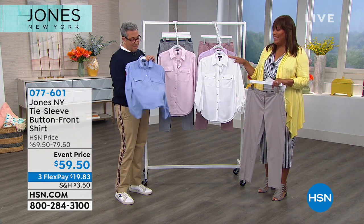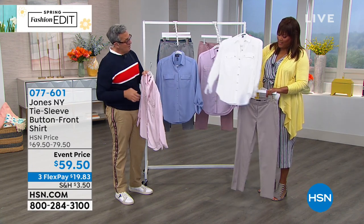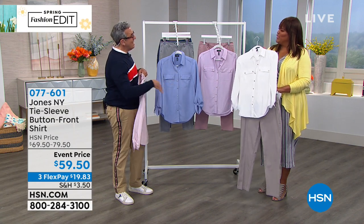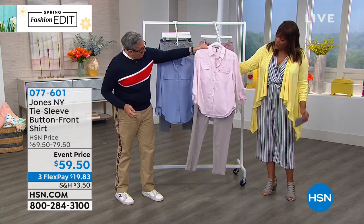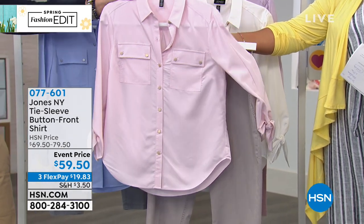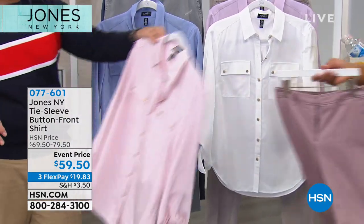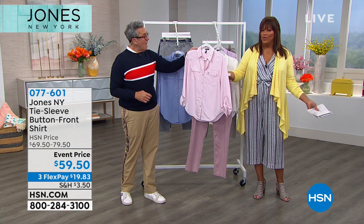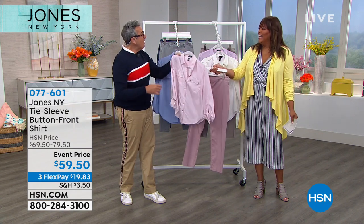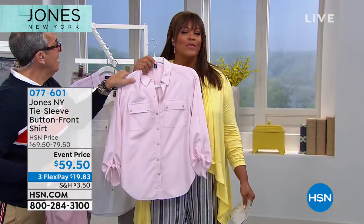The dark bisque pant with the crisp white shirt looks clean and all neutral. The pink shirt with the mauve pant is beautiful — monochromatic and very elevated. All these dusty pastels go with every single color in the line. It's easy to put outfits together — you can even go back and watch this presentation. The pink shirt held up to the simulated sapphire earrings from today's special even pulls out the pink and red — it all ties together.